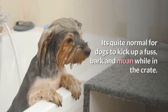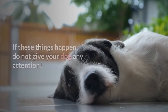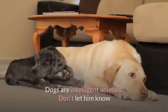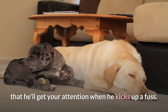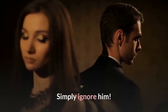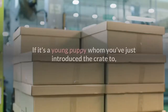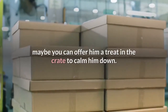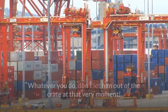It's quite normal for dogs to kick up a fuss, bark, and moan while in the crate. If these things happen, do not give your dog any attention — do not even look in his direction. Dogs are intelligent animals; don't let him know that he'll get your attention when he kicks up a fuss. Simply ignore him. Let your dog out only when he settles down.